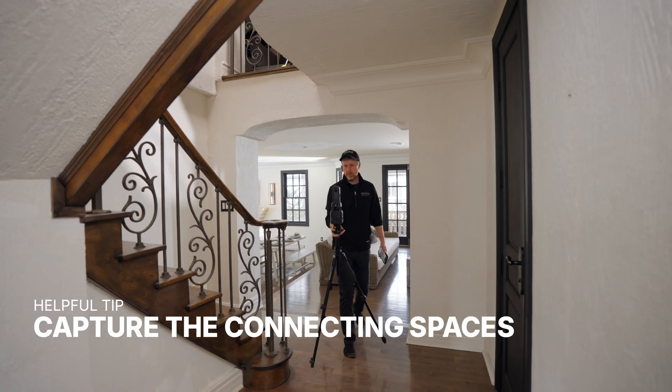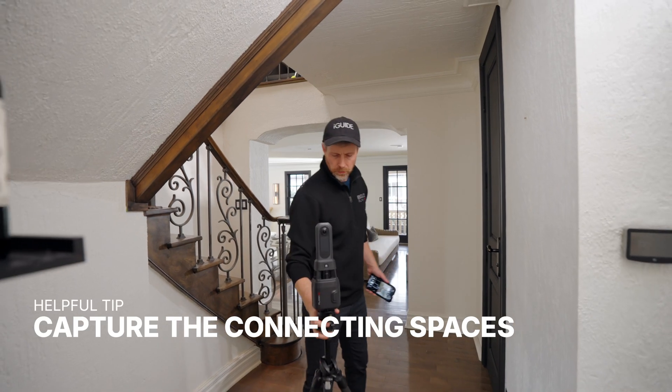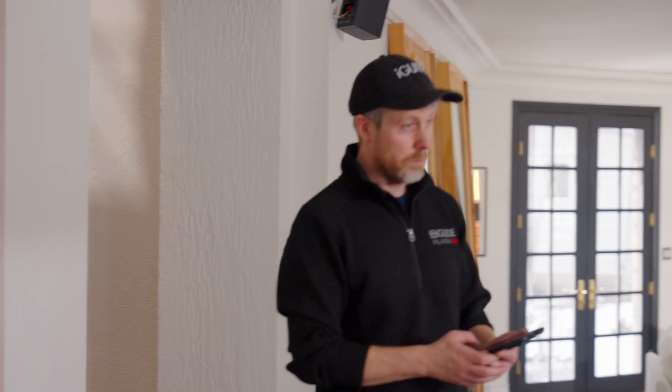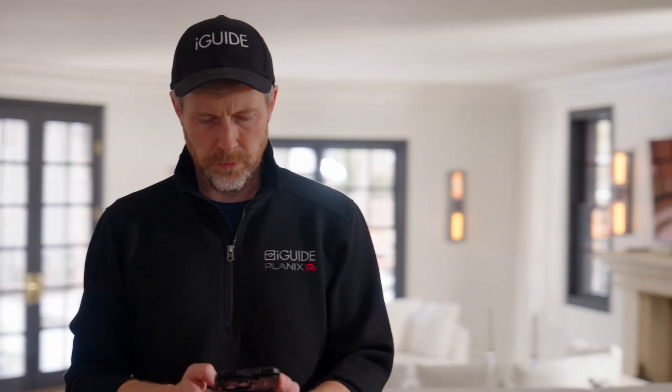Sometimes a scan serves another purpose — it's intended to give a user a better sense of walking through the space. So even though it may not seem important, hallways and connecting spaces are useful for understanding how spaces feel to navigate.